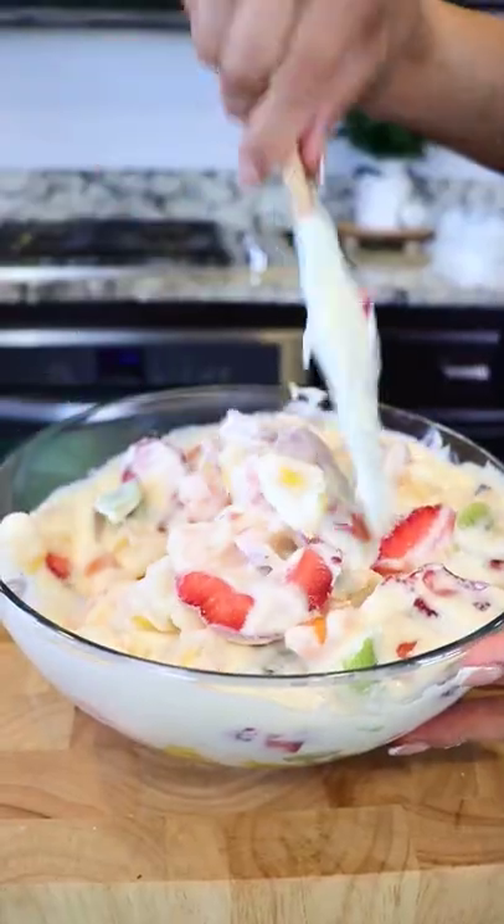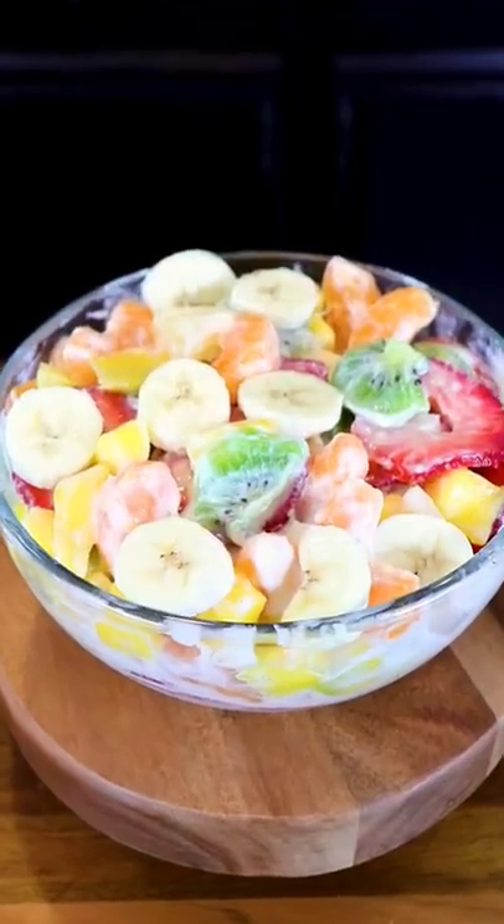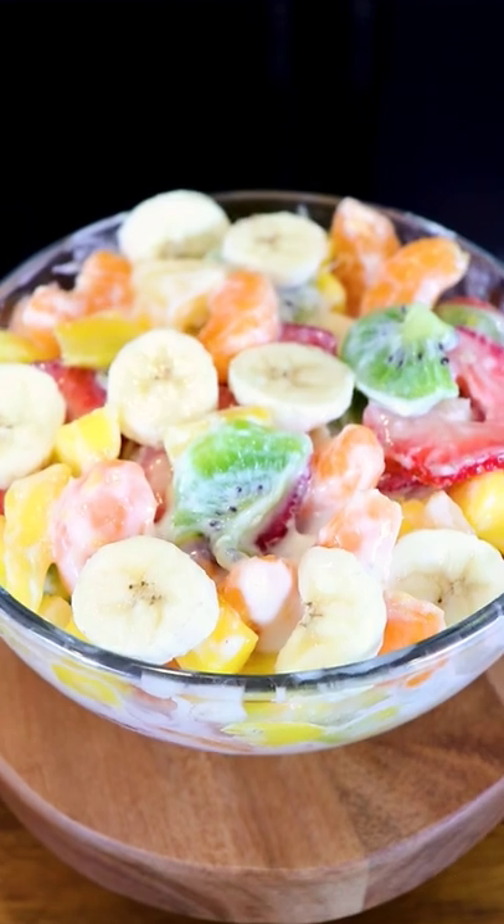I've served myself a bowl, and on top we're just gonna add some banana rings. And there you have it — delicious Hawaiian cheesecake fruit salad.